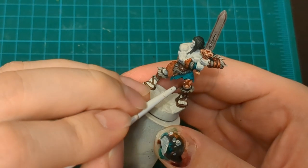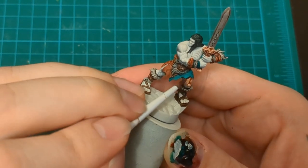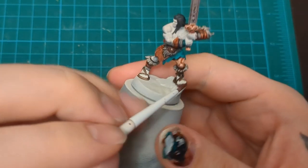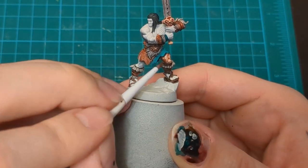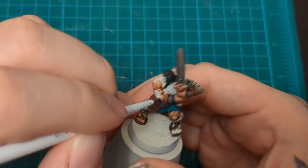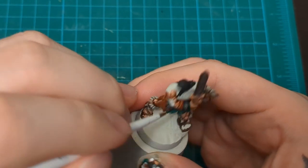And we've got a lot of flesh on this boy. We are going to Gulliman Flesh him up. Put that Gulliman Flesh all over the place. Hit up his legs, feet, arms, hands, chest, back, biceps, triceps, lats, straps, quads, calves - you got it.